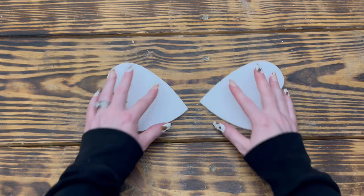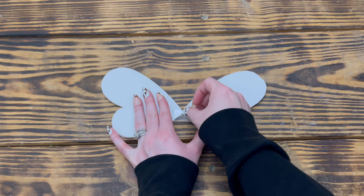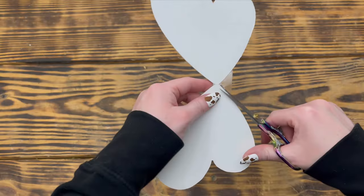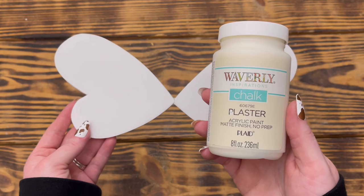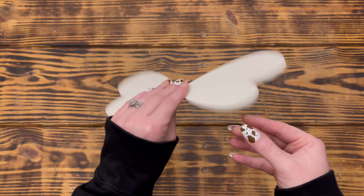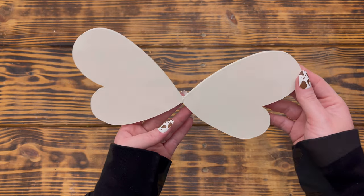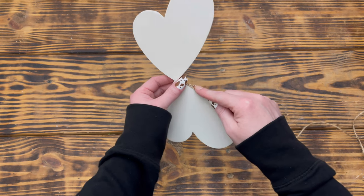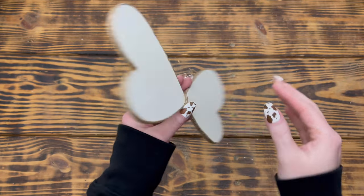I applied a small dab of hot glue on the pointed end of one wing and placed it against the pointed end of the other to attach the two together. I also placed clear scotch tape on the back side at the tips for added security and cut off any excess. I then used Waverly chalk paint in the color Plaster and painted the set of wings front and back with two light coats, being careful not to saturate the paper so it wouldn't wrinkle. Finally I hot-glued jute around the outside edges twice and once in the middle.